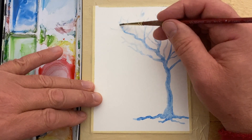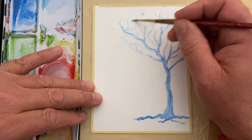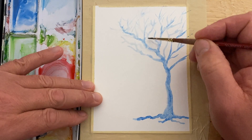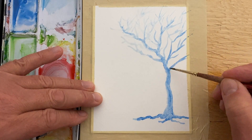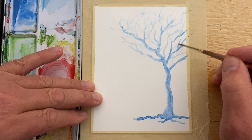You could do this with any color you want. I just chose blue because it shows up a little better on camera, and it's also very cold here in the middle of winter in southern Ontario. So this has kind of a ghosty feel to it.